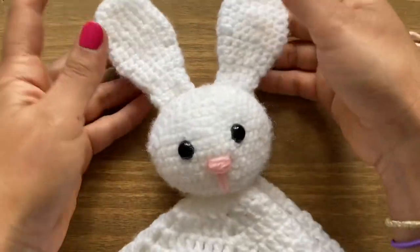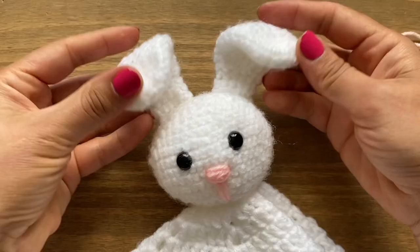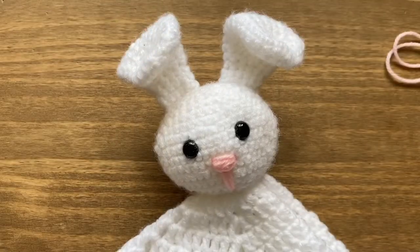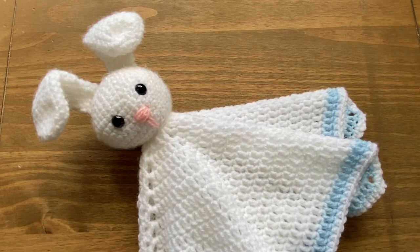That completes your lovey. If you enjoyed making this bunny lovey with me, make sure to give this video a thumbs up and don't forget to subscribe. Thank you!